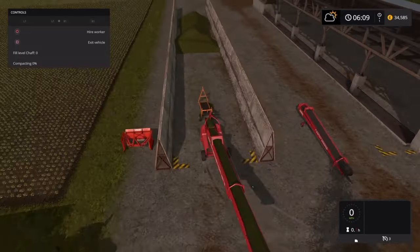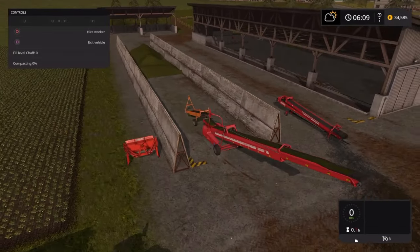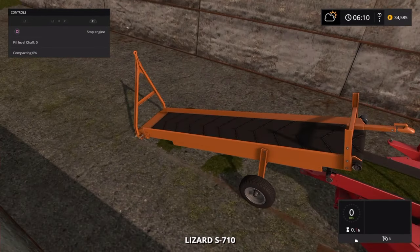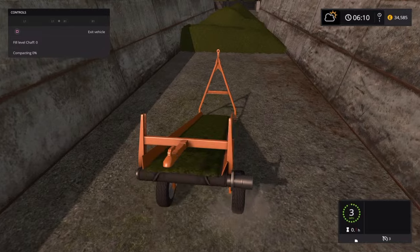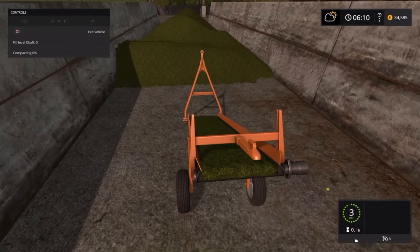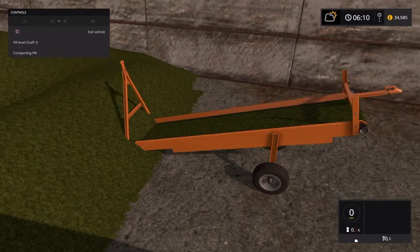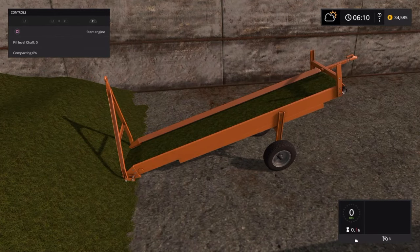It's taken everything off the ground, filled both belts, and stopped — either the belts are full or there's nothing underneath the conveyor belt to work with. Jump out and move this one. This is probably a little bit unrealistic, but there we are. Positioning it right up in here, I'll put it just about there so I won't miss the stuff at the front. Stop engine.